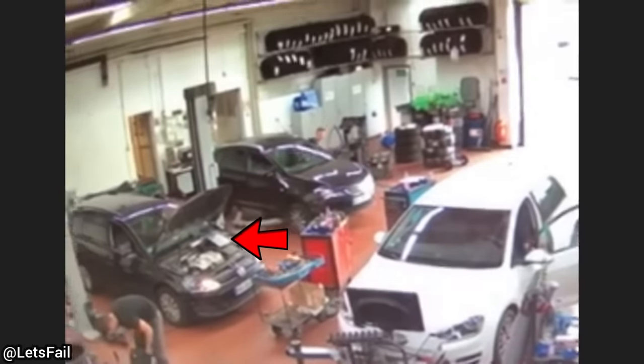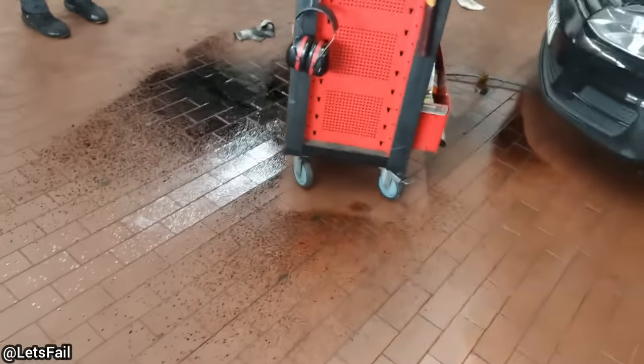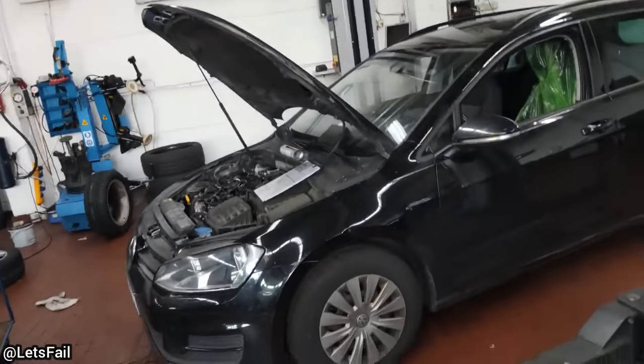Long story short, the cylinders on this car were full of oil due to a blown turbo. The mechanic removed the glow plugs and put a towel over the engine to keep what he thought was a little oil from flying around when he cranked over the engine, but he ended up painting a few cars in the process.